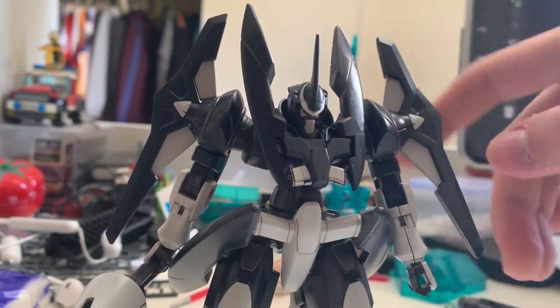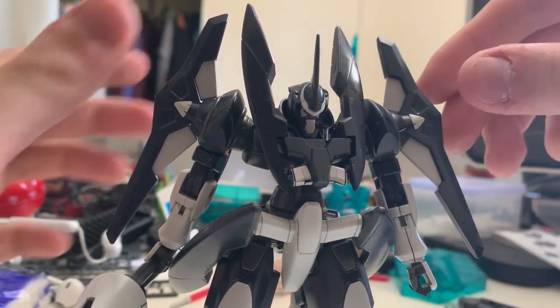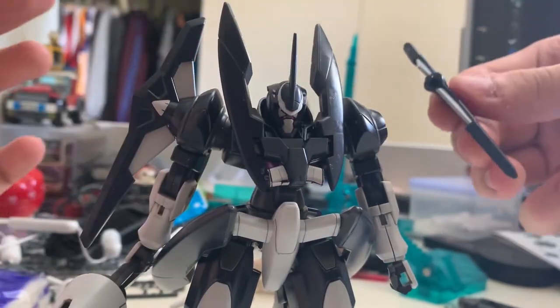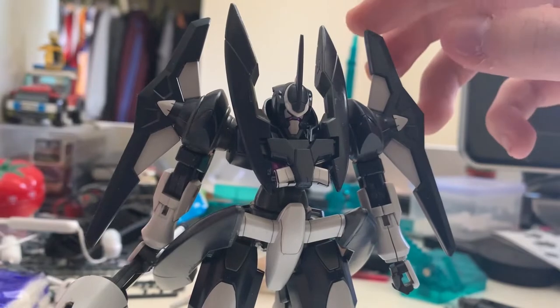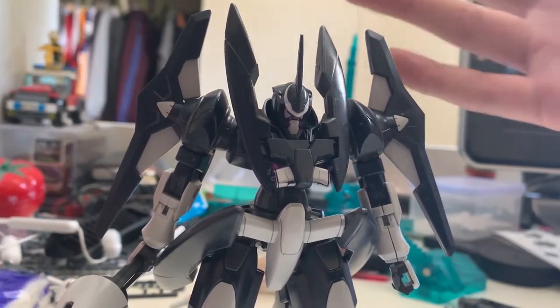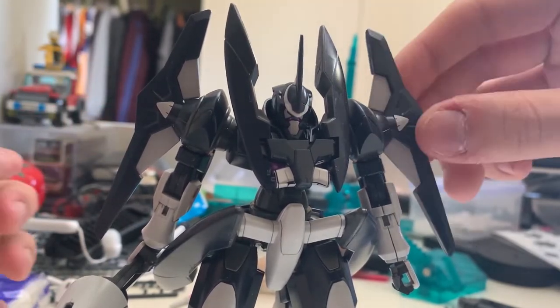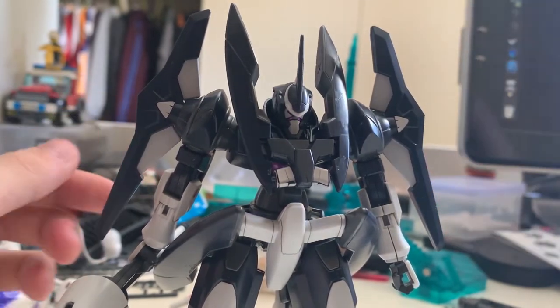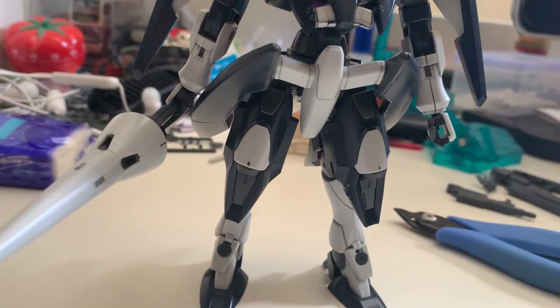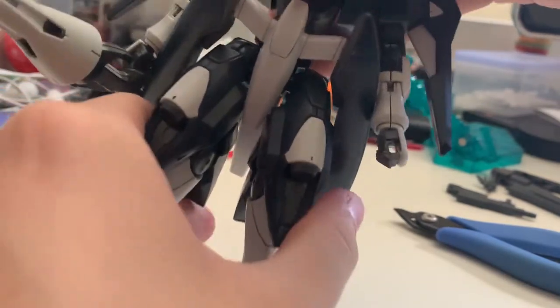The wing joint is very soft and very easy to move — capable of 360-degree movement — and it always gives me the feeling that if I touch it, it's going to fall out. Let me show you how easy it is to pull out. That's how easy it is. I'm afraid if you leave the gunpla for a very long time it's eventually just going to fall by itself. I suggest if you don't like to move it, just glue it.